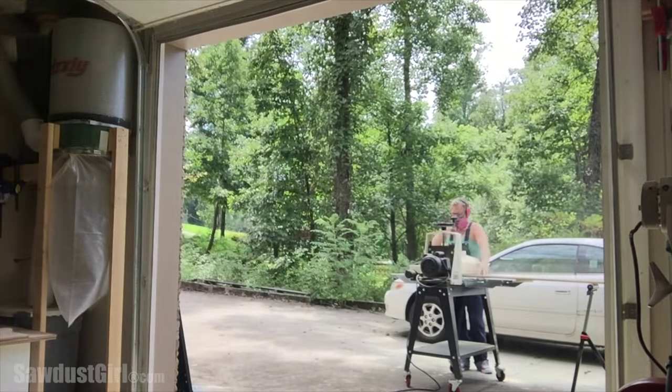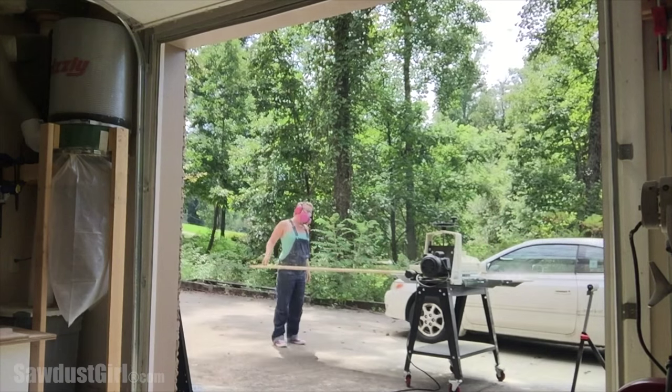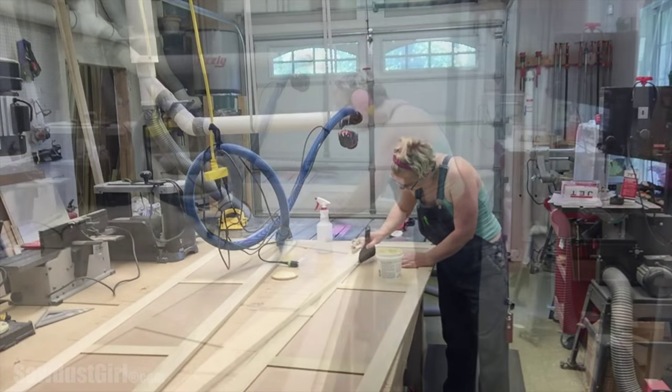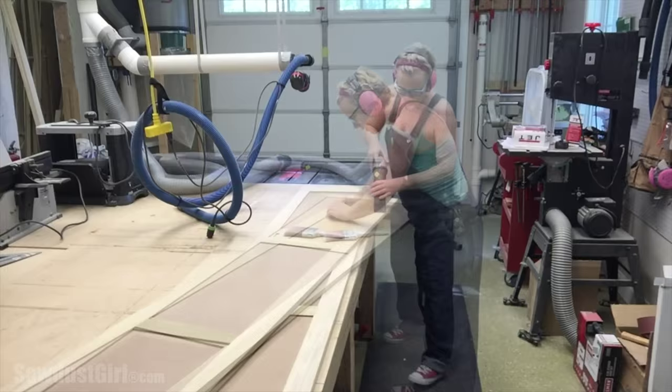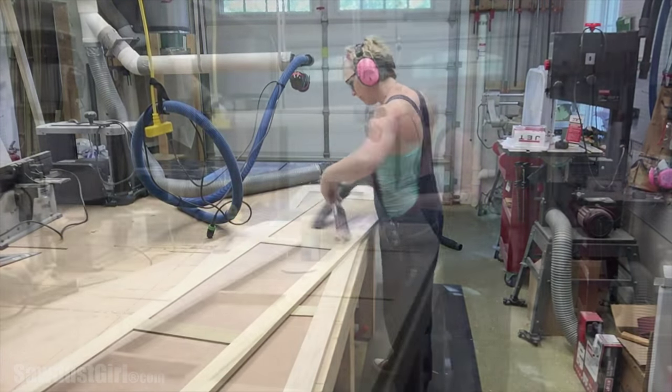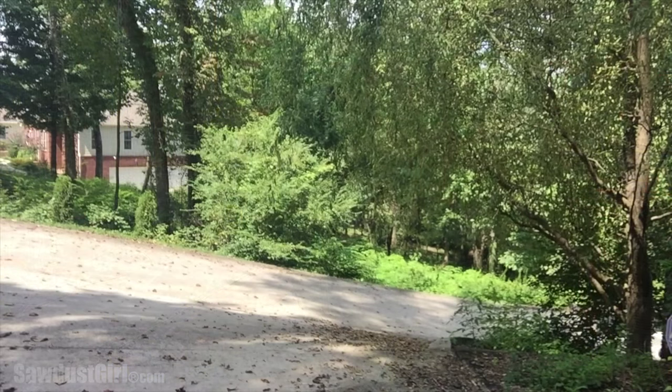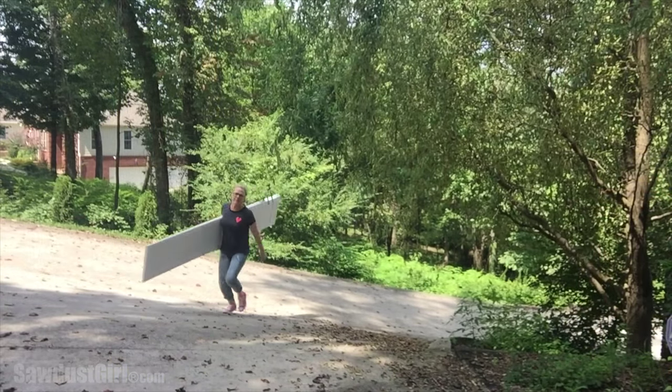After my doors were assembled, I used my drum sander with 80 grit and then 120 grit sandpaper, then finished it up with 220. In my workshop I filled a few imperfections, then hand-sanded all of the corners and edges so they weren't sharp. Then I cleaned it up and primed it.